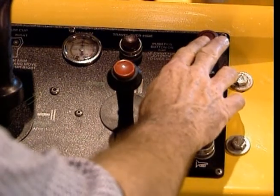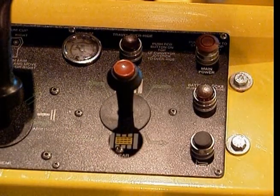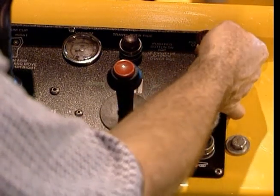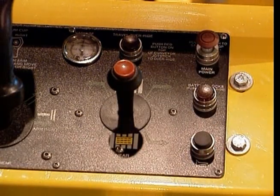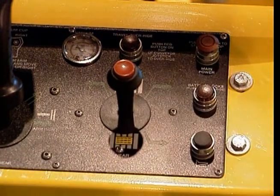The red start-stop button, located in the upper right-hand corner of the control panel, turns the unit on and off. To activate your battery changer's controls, you must first stand on the operator platform, close and latch the operator's gate, and then pull up on the red start-stop button. When you want to turn off the battery changer, simply push down on the button.